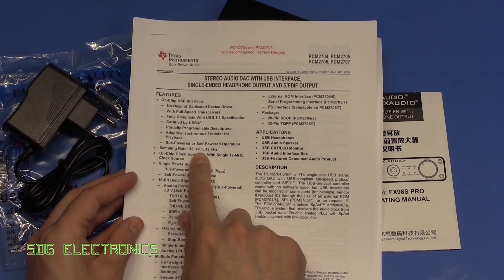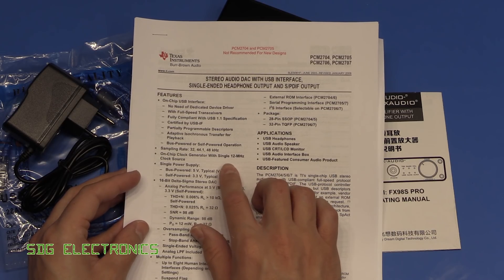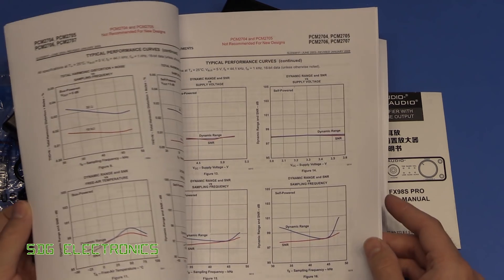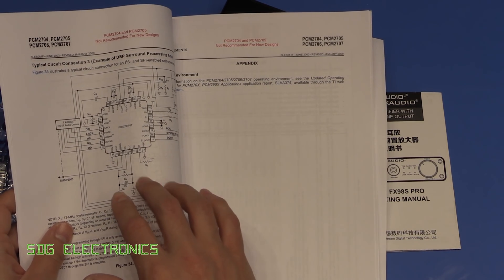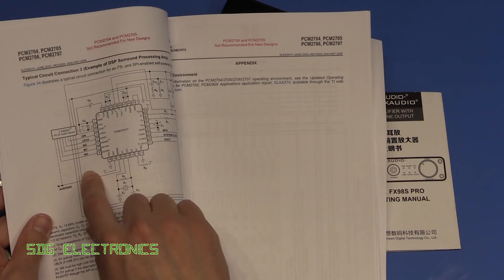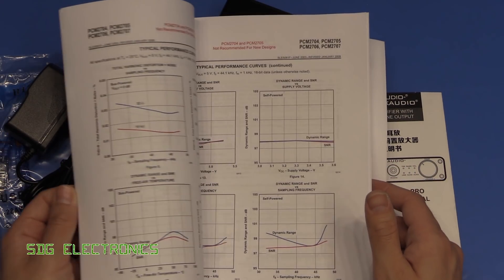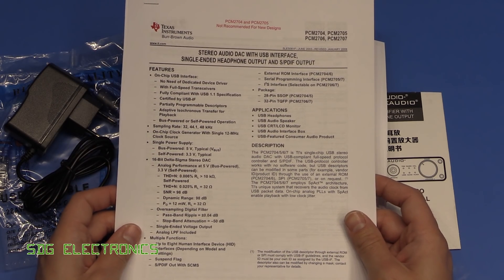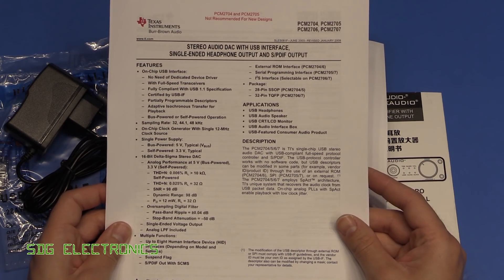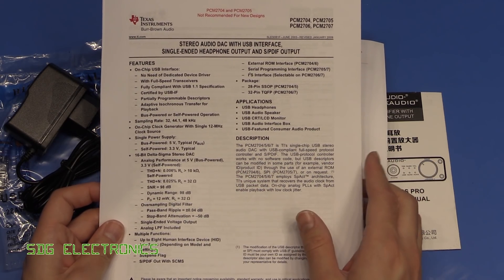The basic operation is the same across the family: sampling rates of 32, 44.1, or 48 kHz, requires just a single crystal, and gives stereo sound output. I believe the PCM2707 also offers an I2S interface. The specs are perfectly reasonable — I've listened to more expensive DACs and not really noticed too much difference. Good audio should be transparent through your system, and this device certainly gives that impression.